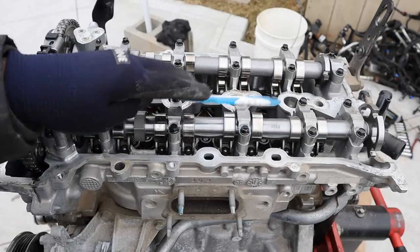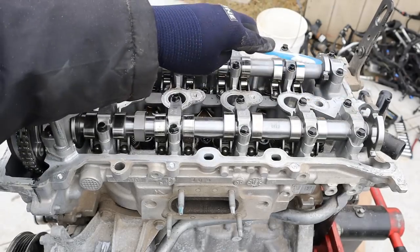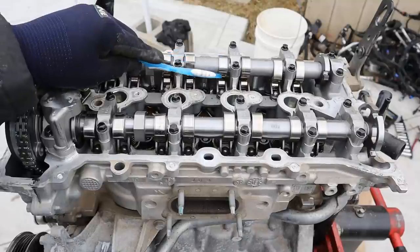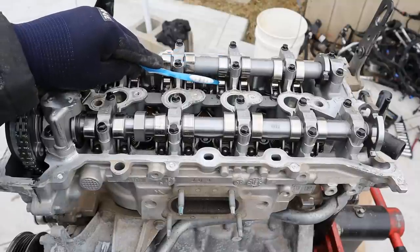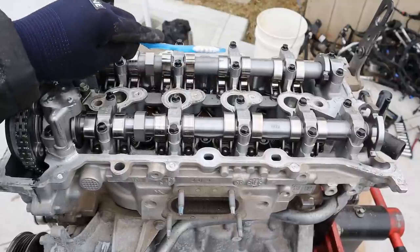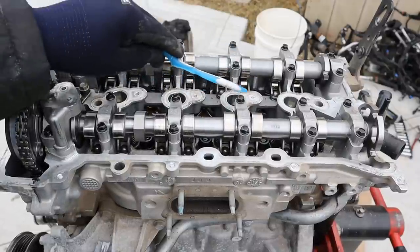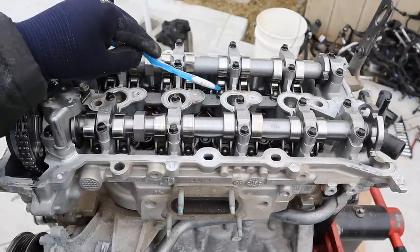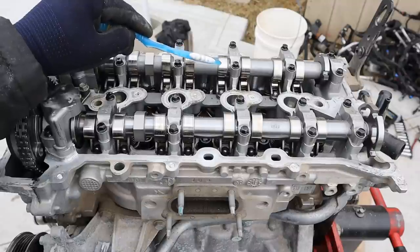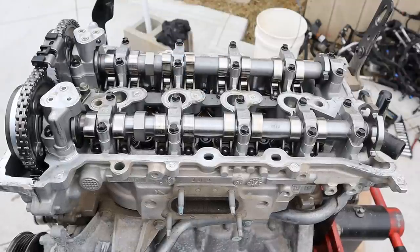Looking at the design here, you can see you've got the exhaust camshaft and intake camshaft. We've got our little roller wheels here for our cam position sensors, and then we've got the camshaft lobe that acts on this roller arm, which in turn pushes down on the valve spring. The benefit over a cam-on-bucket design is that you've got oil galleys that push up on a hydraulic lifter, ensuring good contact between the cam lobe and the roller rocker arm. And you don't have to do valve adjustments.